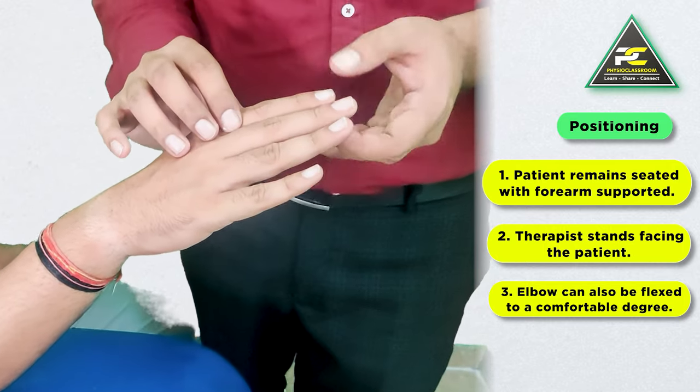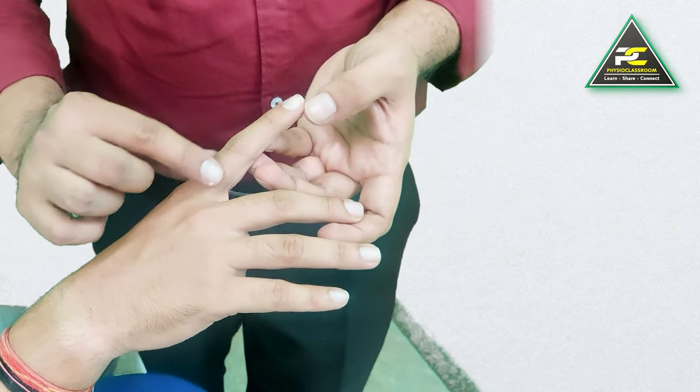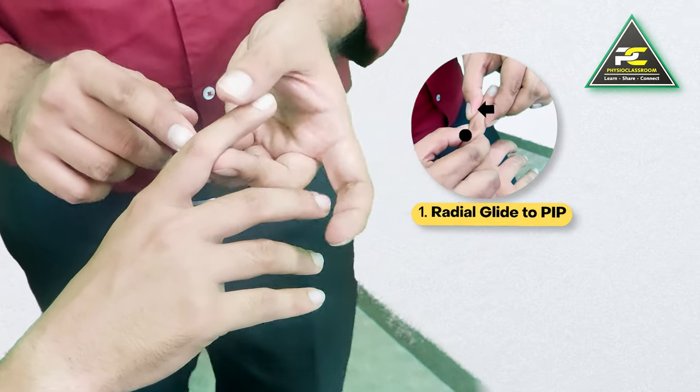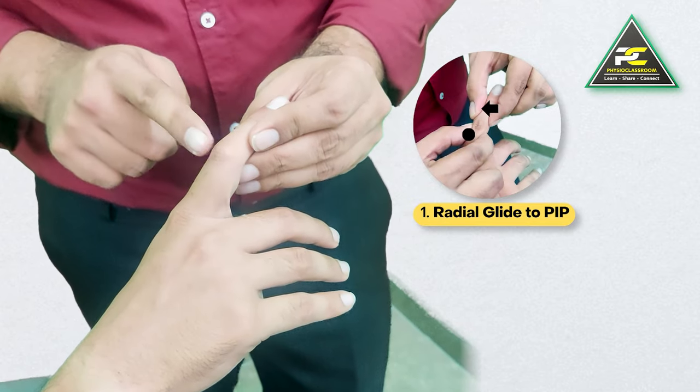Now let's say there is stiffness and pain in the proximal IP joint of the index finger. Let's see what options we have to mobilize the IP joint. The first option is to deliver a radial glide to the PIP.